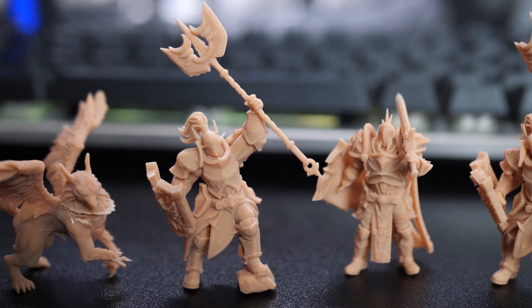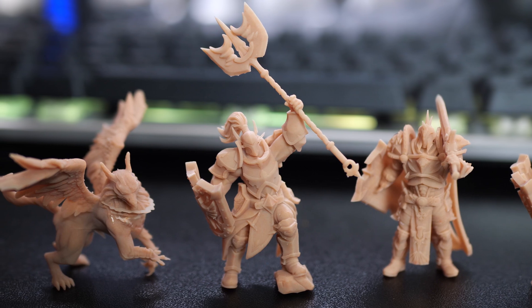I didn't have any problem getting the prints off of the build plate at all. In fact the first time I printed with these, right when they were finished, the scraper just slid right under those first layers like butter and just popped off really easily, and the support removal was also easy. Now I did have a couple of mishaps with these guys as far as some broken parts go before I cured them, but I don't want to blame that on the resin — I blame that on myself.